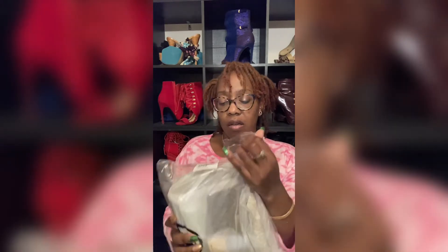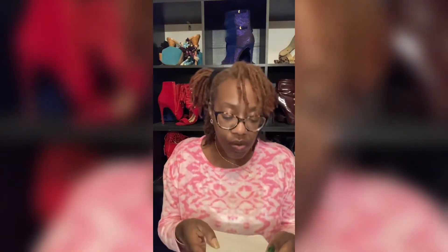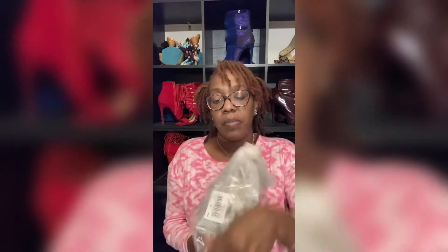Alright, so now we are going to unveil the bag. The shoes are called the Muse Mixed Media Trainer — M-U-S-E, Muse Mixed Media Trainer. And the bag is called the Lita — L-I-T-A — Medium Two-Tone Logo Crossbody. So we're gonna take it out of this plastic.